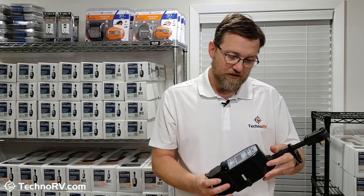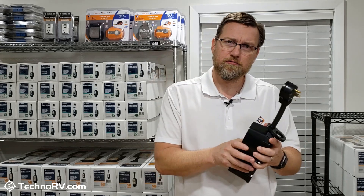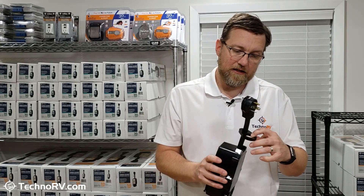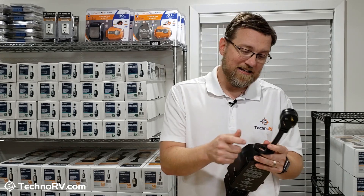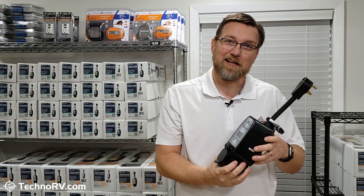These units are also weather resistant. As long as it's not sitting in a puddle of water, rain, snow, sleet, high winds — it's going to be just fine. It's also got a nice locking ring on it, which allows you to lock this unit to the power pedestal to keep those would-be thieves away. You just get a cable lock or a chain and lock, attach it to this locking ring, wrap it around the pedestal, and that'll make sure this doesn't disappear in the middle of the night.